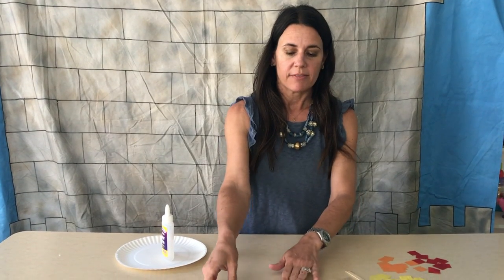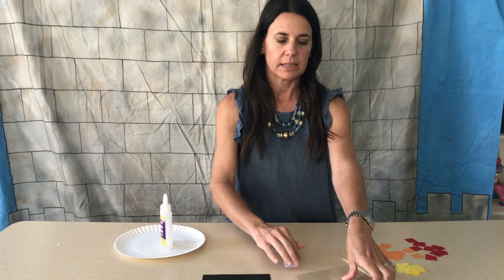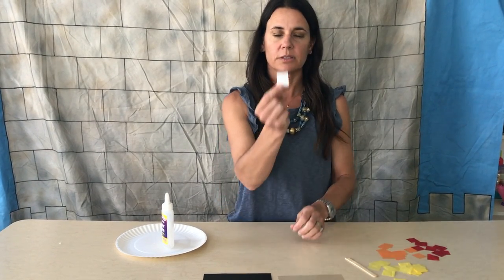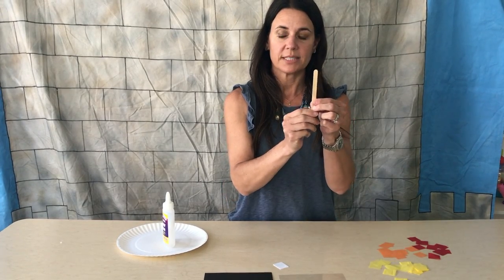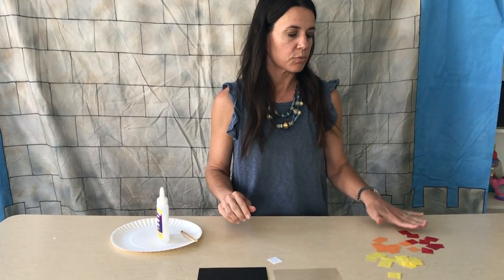Today we're going to make our fiery furnace craft. Go find your VBS kit and pull out the materials you need for this project. You should have a black shape that looks like this, a clear shape, a little white square, a craft stick, and some squares of tissue paper that are red, orange, and yellow.